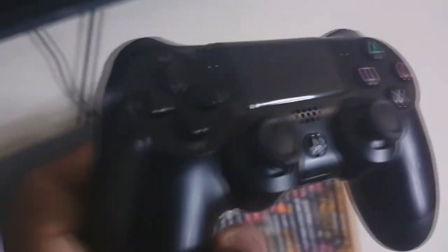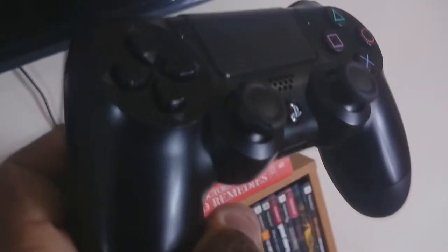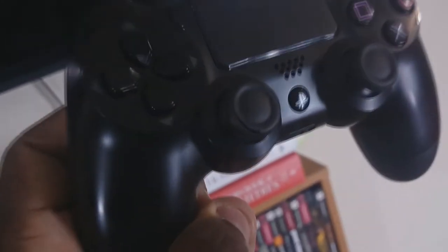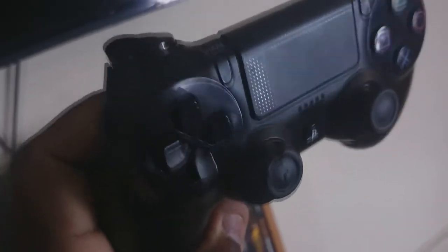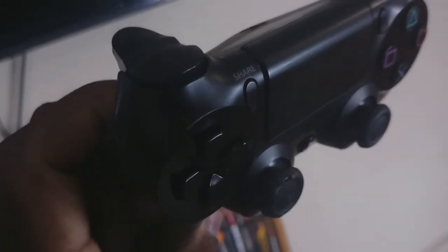Now look at this — you guys see that? Put it in the light. You see how that controller, the analog nub, is tearing itself apart? That's something that Sony is really going to have to take care of. Because if you're paying good money for a console, you don't want these kinds of things happening to your controller six months in.